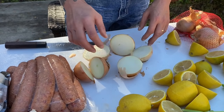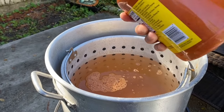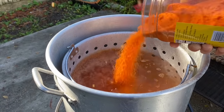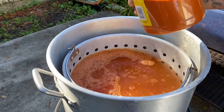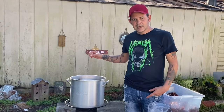Now take your crab boil seasoning and go with about half the container. You want to make sure they're good and spicy. A little bit more ain't gonna hurt — about that much will be good.